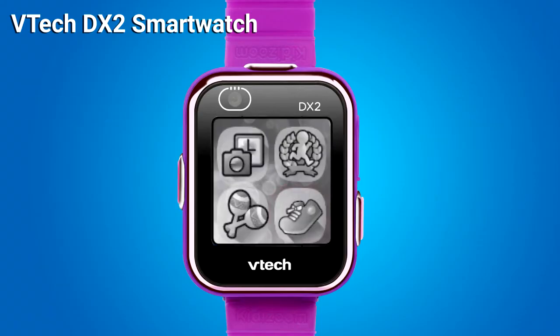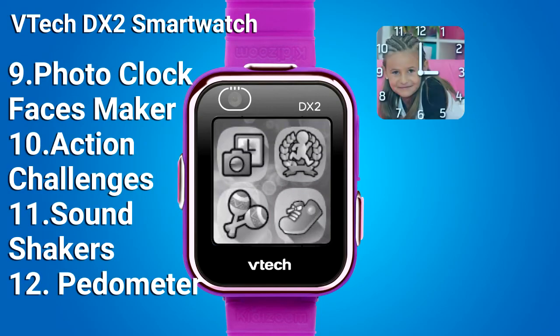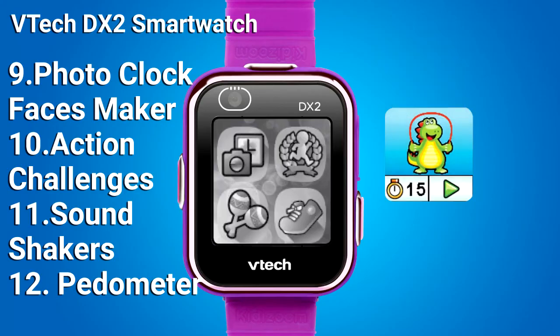Swipe left for the next menu page. This menu page has Photo Clock, Faces Maker, Action Challenges, Sound Shakers, and Pedometer.